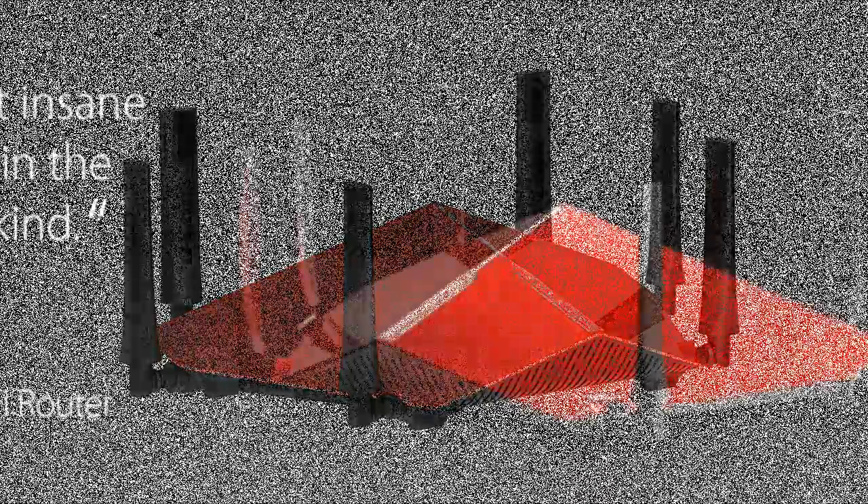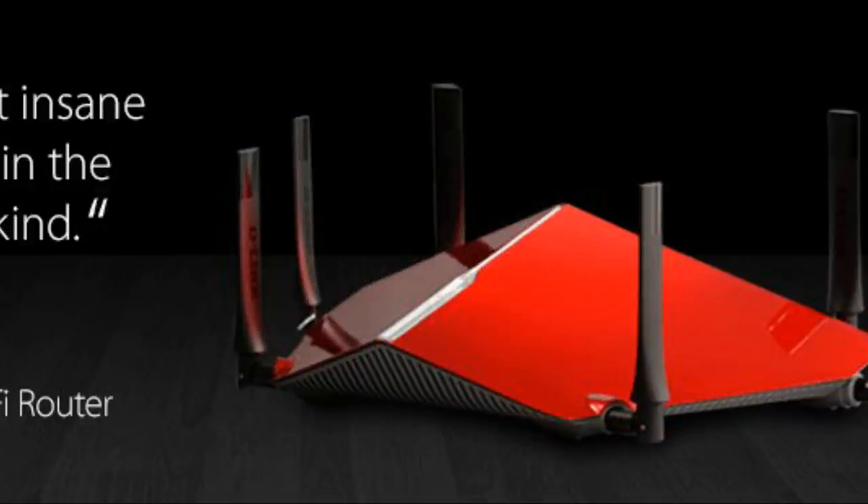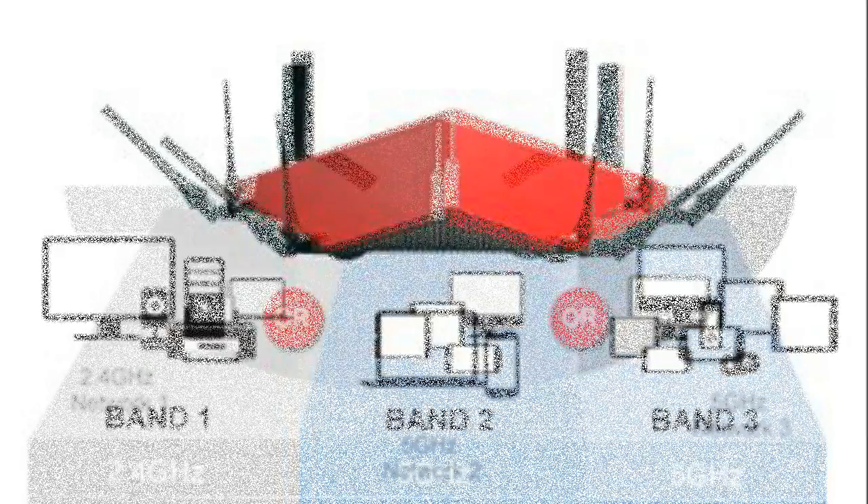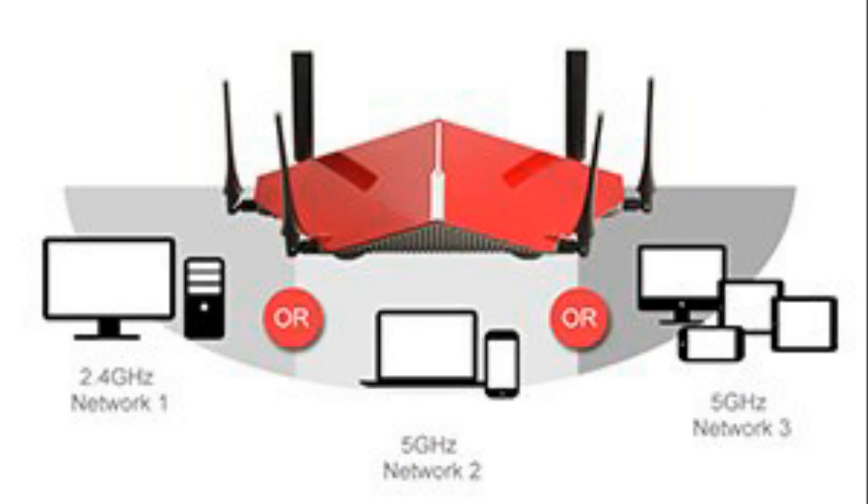If you want more LAN ports, the DIR-890 is not something you want — the router only comes with 4 LAN ports as opposed to some routers that have 8 LAN ports. With that said, if you can overlook that limitation, then the DIR-890L is a stellar router.